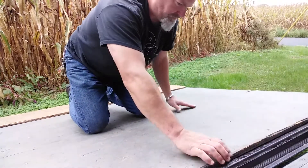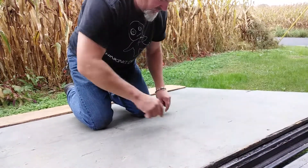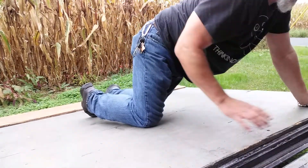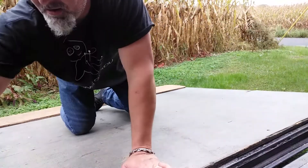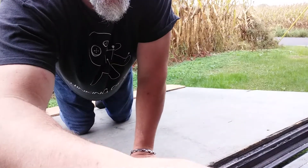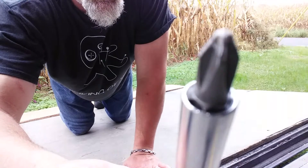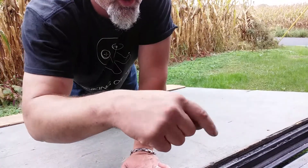So on these, there's a seam here and here. Don't forget about your wire. What you're going to do is remove the decking, and you're going to use a Phillips screwdriver about that size to take the screws out.